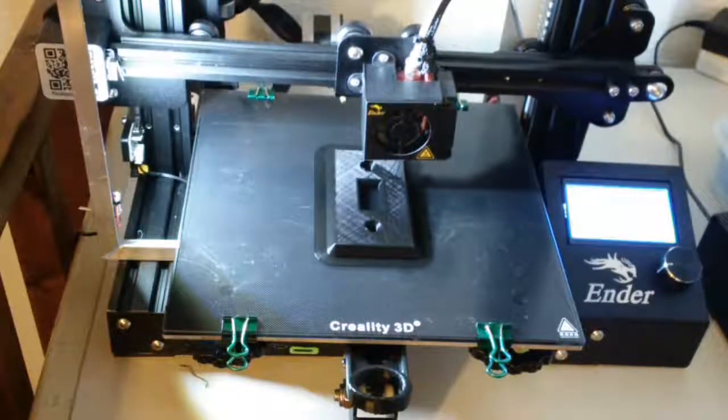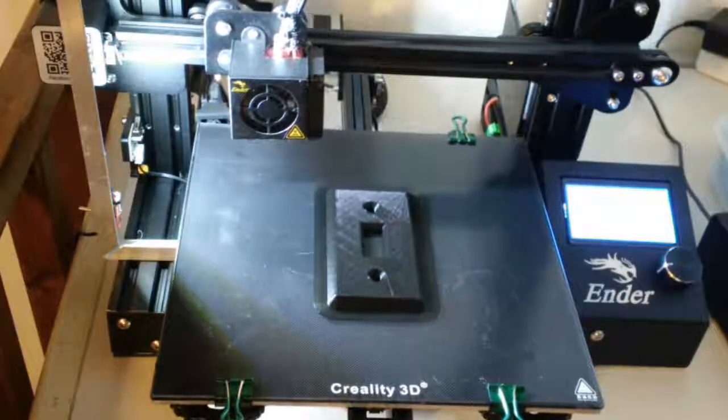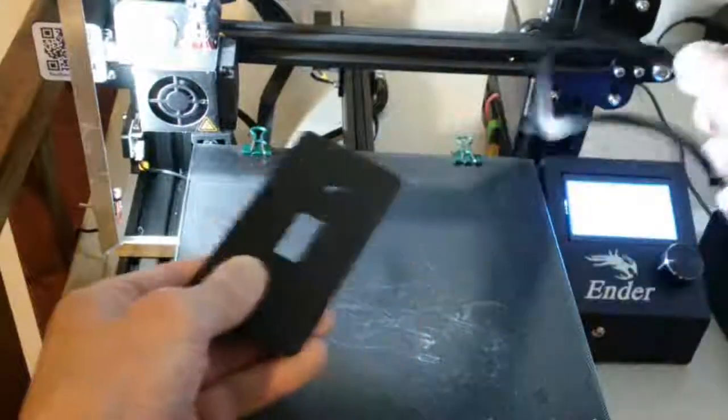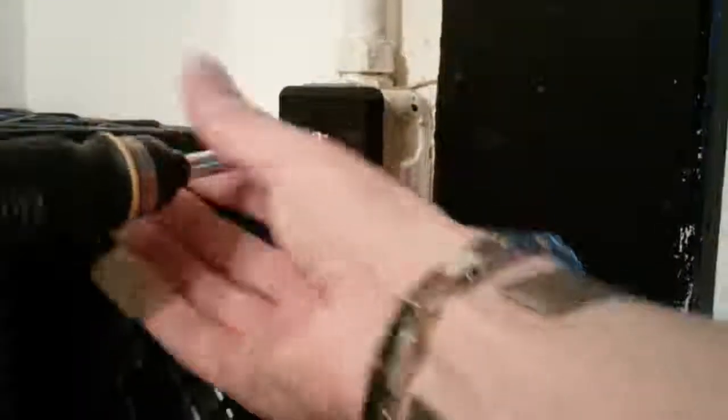Eventually, the print will be complete. Scrape your newly printed switch cover off the build plate and clean it up. At this point, you could file it, sand it, paint it, or whatever to make it nicer. In this case, I'm just going to use it as is. And as you can see, it fits nicely — way more sturdy and sexy than the original. It only took a few cents of filament and an afternoon to create. Hopefully, this encourages you to explore the world of 3D printing yourself. You can make almost anything you can imagine, and it's far more approachable than you'd think. Remember: try, don't be afraid to fail, learn, and teach. Class dismissed.